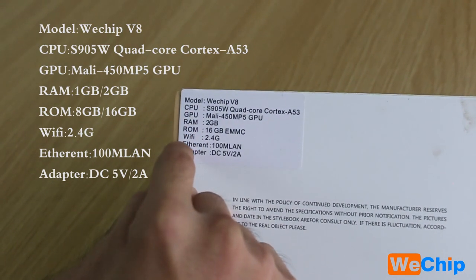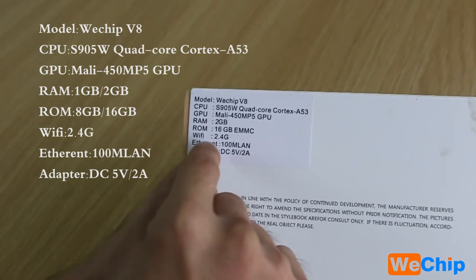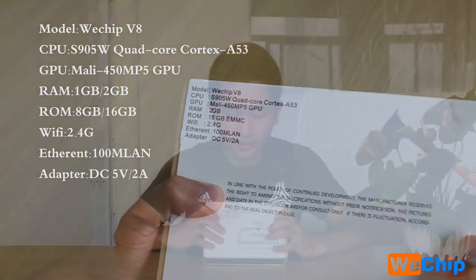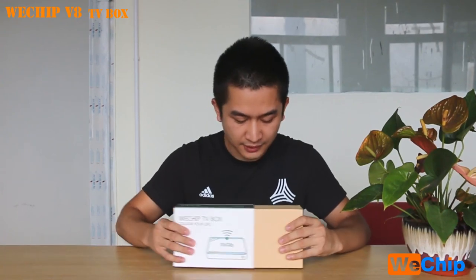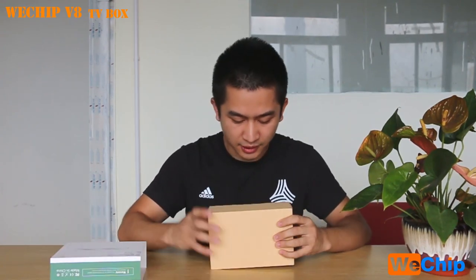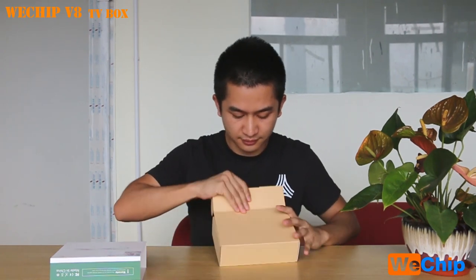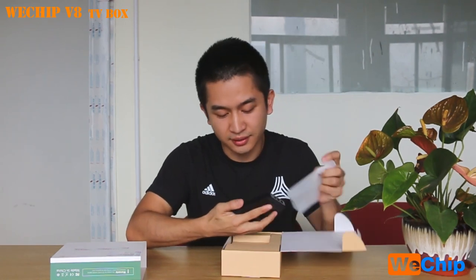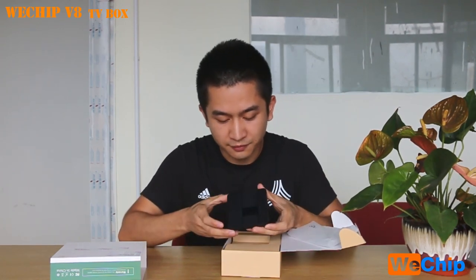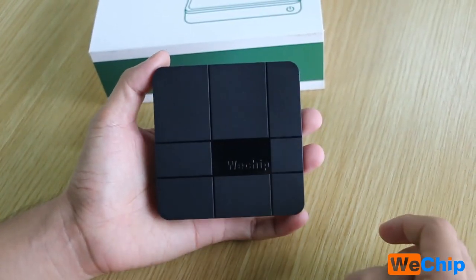The sticker also shows the GPU, ROM, Wi-Fi, and Ethernet adapter specs. Now let's check what we got inside this package — let me open it up. The first item we find is the WeTrip V8 itself. Let's get closer to check out this TV box.